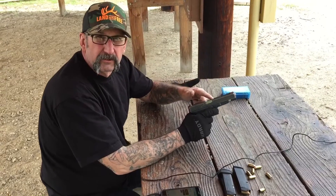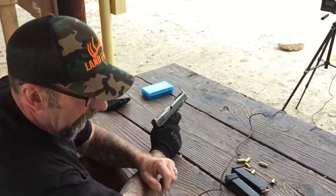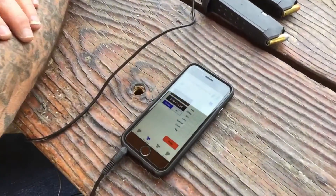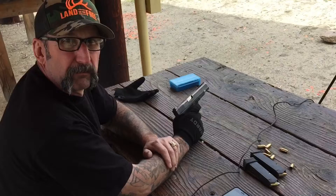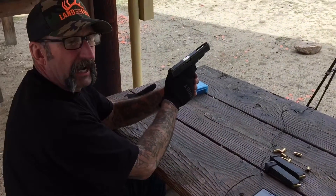We're going to start with the 135 grain jacketed hollow point. We've got the Caldwell chronograph hooked up to the app on the phone and we'll see the reading there. It's kind of a cool chronograph — we'll have a link in the description below. The 135 grain Nosler jacketed hollow point: